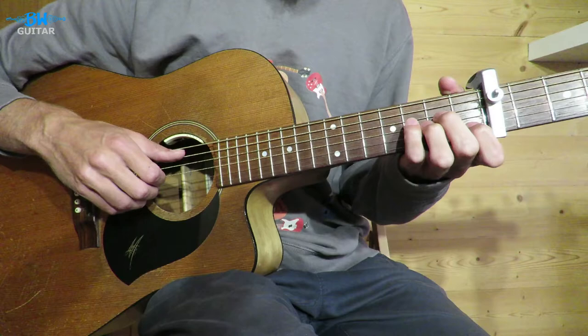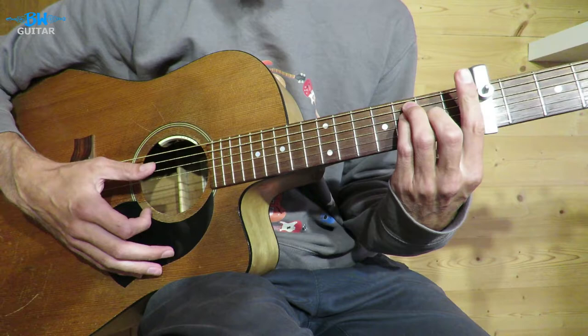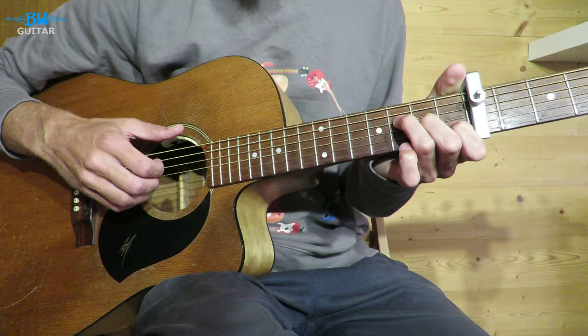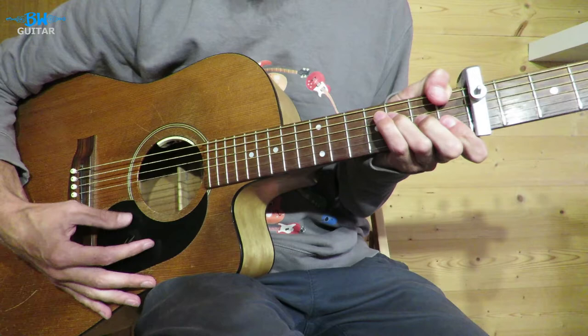We have an A minor, then we have a C, then we have an F which you can play as a bar chord or you can play as F major 7 if you haven't quite got that F bar chord down or you just don't want to. And again, you can have your thumb around if you want the bass. And then G. So A minor, C, F, G.